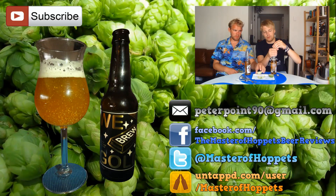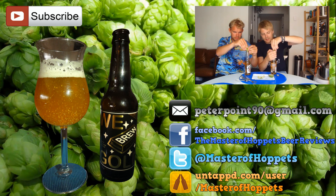So guys, as always, remember to comment, subscribe, check out the Facebook fan page and Twitter, and I want to say cheers and see you guys in another beer review. Thank you.